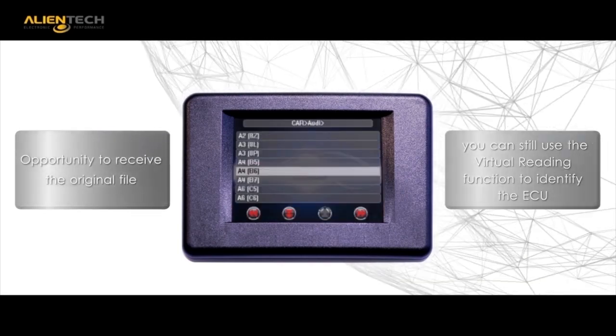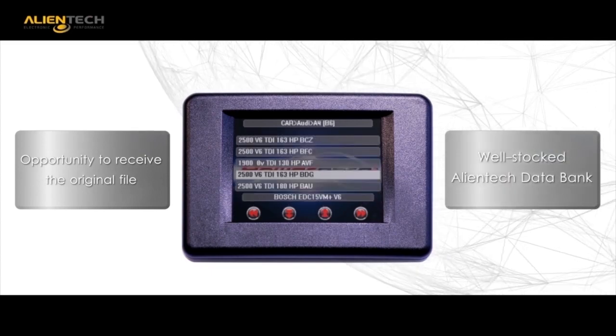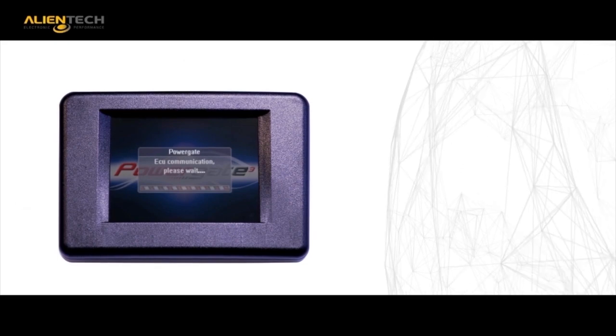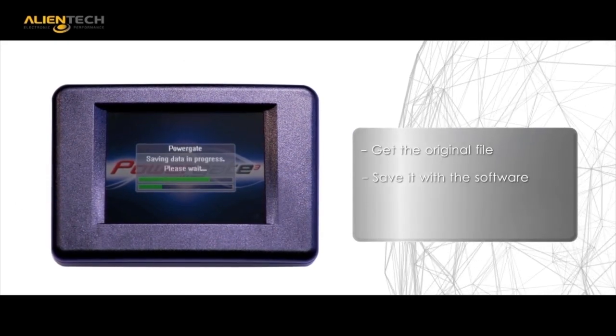Virtual Reading is the innovative feature that allows you to save the ECU ID in order to search our immense Alliantek data bank. This feature allows you the opportunity to access applications that previously could not be tuned due to an existing modified file being present.